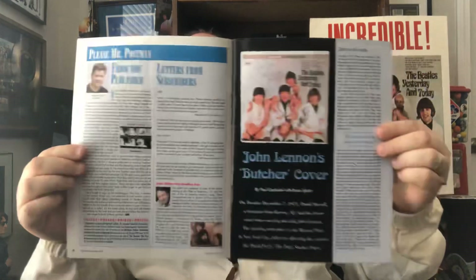This next thing is a magazine publication — Beatleology, which is no longer in production, and this is from Canada. Always putting out good stuff. There's a whole article in here about the butcher itself. If you're looking for a good magazine — like I said, these are all out of print — this is a great publication to look for: Beatleology. They did a great feature on the butcher.